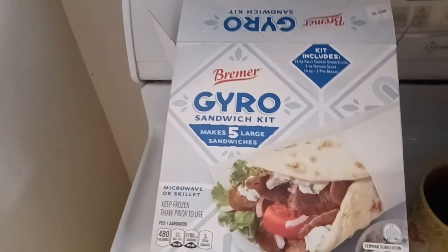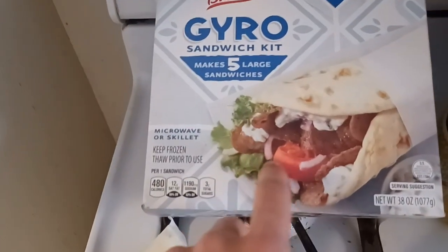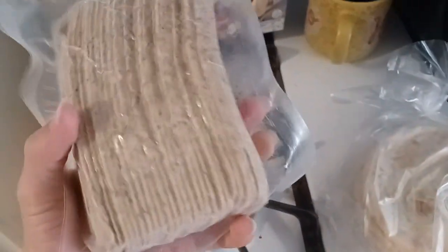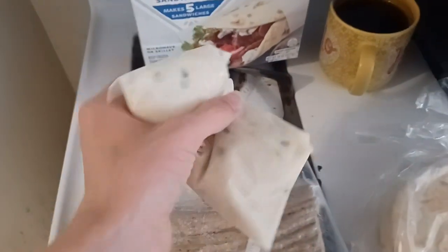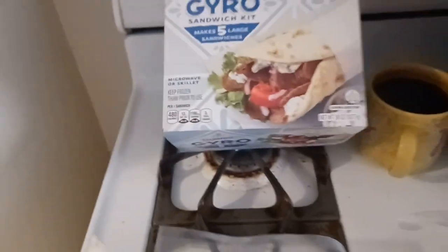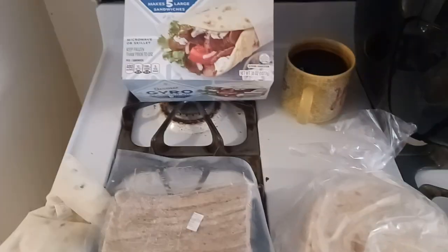Premier Gyro sandwich kit makes five large sandwiches and as you can see it has glorious tomatoes and lettuce on the packaging. But look what's inside the box — it came with bread, a brick of something, and another brick of butter-crusted meat. I don't see any tomatoes, onions, or lettuce. I rate this 0.5 out of 5 stars — okay, I'll have to try it first.